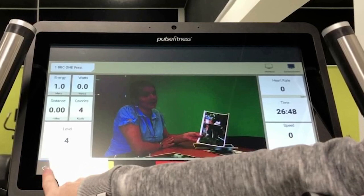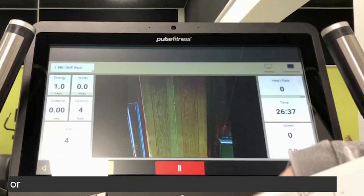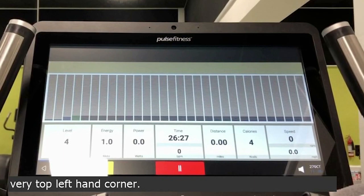There is a little button on the bottom left-hand corner — that is a back button that will always take you back to the main screen. Or, you can also press the very top left-hand corner.